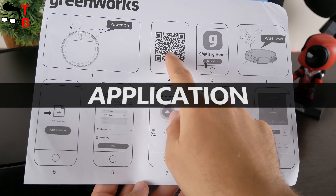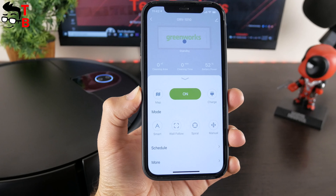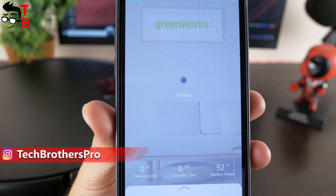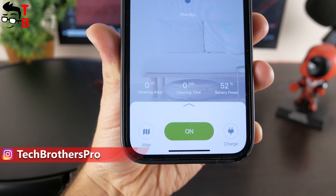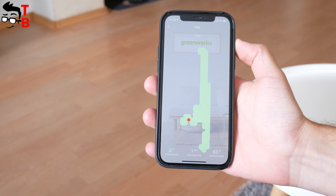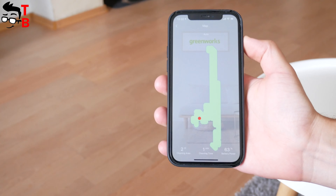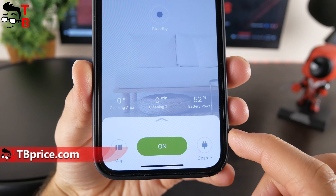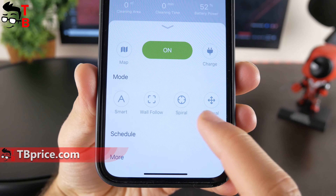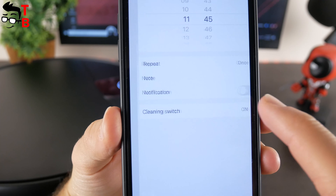Talking about app support, we have the instructions on how to download the app and add the robot vacuum cleaner. In the app, we can see the status of the vacuum cleaner — it is on standby in my case — as well as the cleaning area, cleaning time, and battery power. There is also a big on button to start cleaning, a map showing how the robot vacuum cleaner moved during the last cleaning, and a charge button to return the vacuum cleaner to the charging base. Greenworks GRV1010 has four cleaning modes: smart, wall follow, spiral, and manual.